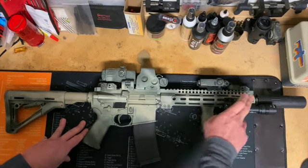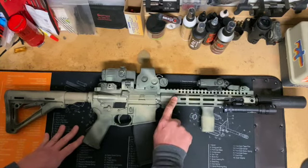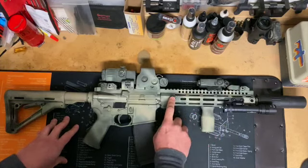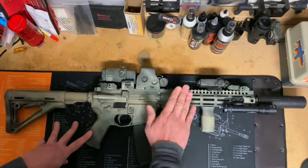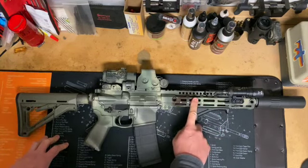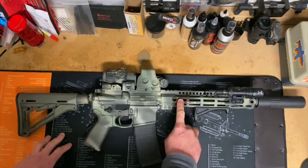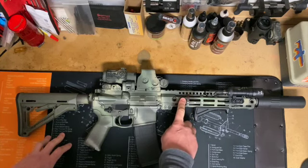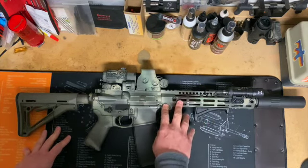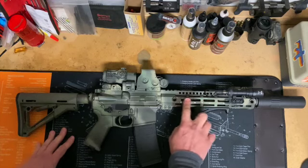The handguard does have QD points — four of them altogether. I don't really like using QD slings anymore, but I'll talk about that in another video. As for the barrel, I'm running a BCM — it is an 11.5-inch with a one-in-seven twist, chrome bore and chamber, and manganese phosphate finish. This is not the hammer-forged fancy one; those weren't really readily available for me at the time. But this is still a really, really nice barrel.